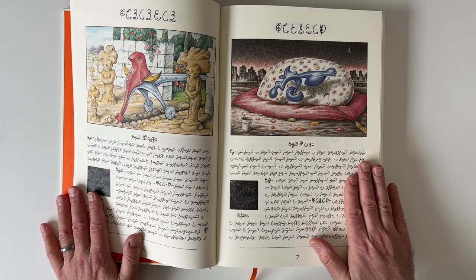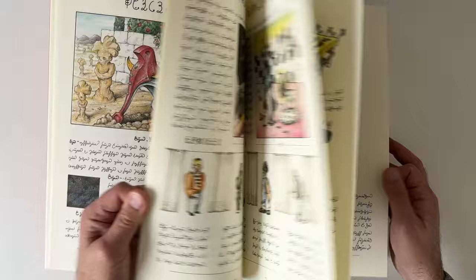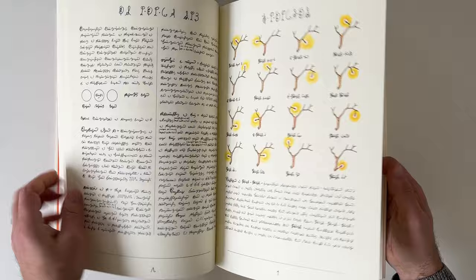This is just to give you an idea of the thickness of the paper — it's really quite thick and feels really good. Every page is more stuff that doesn't really make sense to us. What's it actually saying? We don't know.